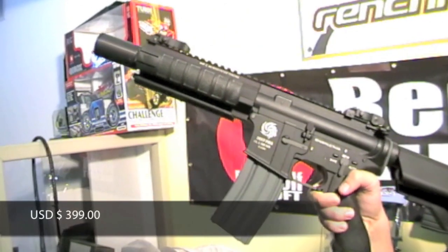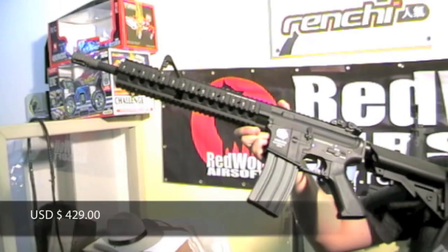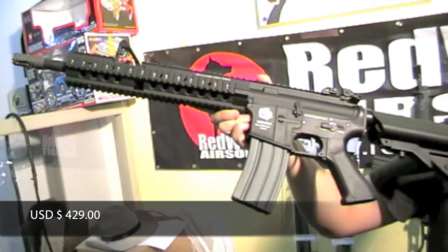The DeepFire M4 7-inch with MRF rail system comes in at 399 US dollars. The DeepFire M4 12-inch MRF rail system is available at 429 US dollars.